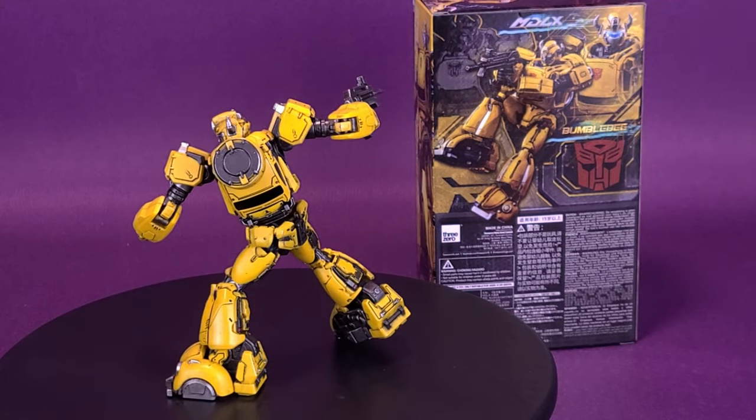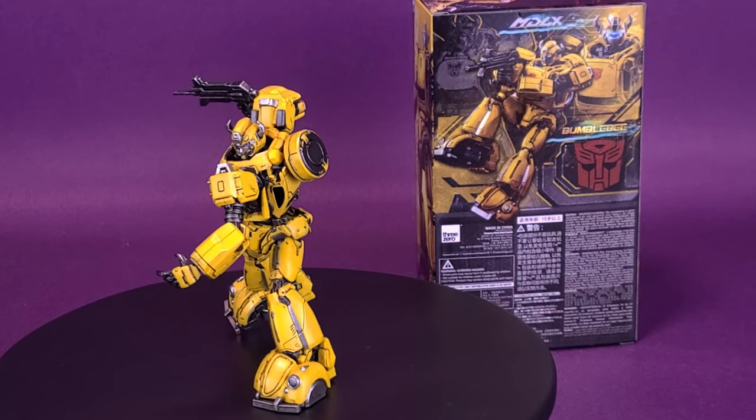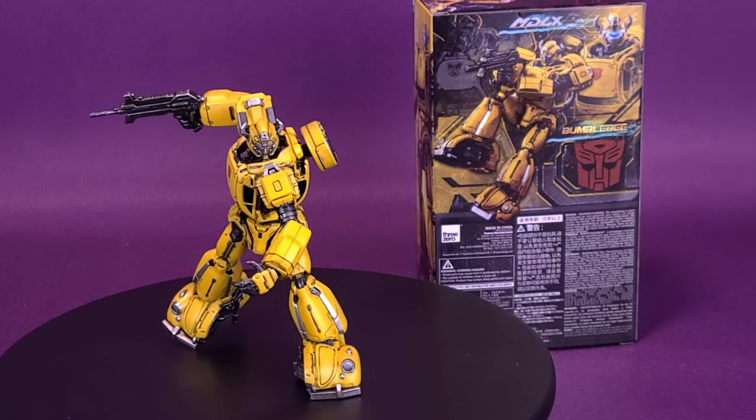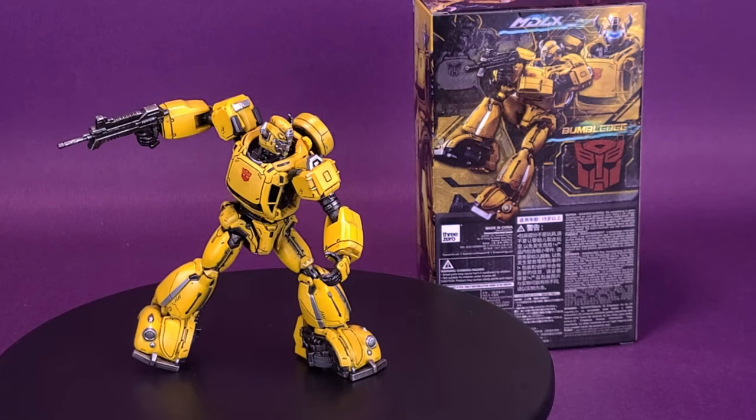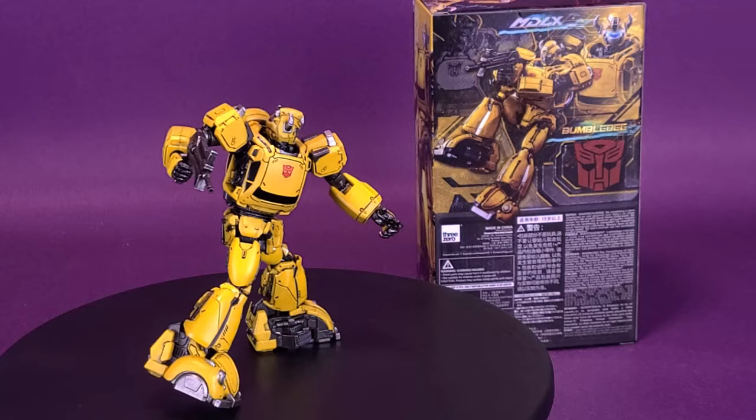MDLX is a new series of articulated figures capturing the spirit of 3.0's renowned DLX series at a smaller scale, with a similar high range of articulation and great durability, resulting in a groundbreaking affordable price.